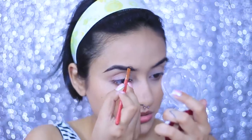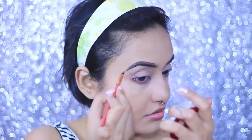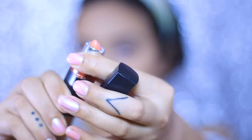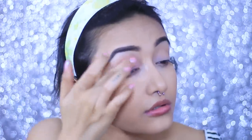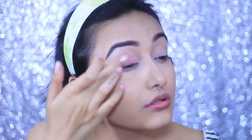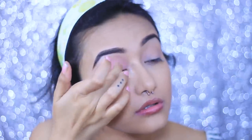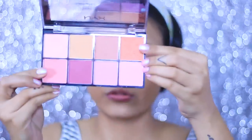For my brows, I'm taking the NYX Brow Pomade and applying it, mimicking the natural shape of my brows. I'm slightly overdrawing them because I love thicker and fuller brows. To create a nice peachy base on my eyelids, I'm taking a Maybelline lipstick — the exact shade name will be in the description box — and applying it with my fingers all over my lids. Then I'm setting it off with the NYX Sweet Cheeks Blush Palette, mixing two colors and applying them all over my lid, crease, and up to the brow bone.